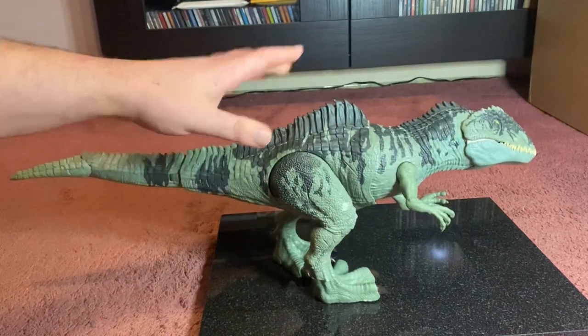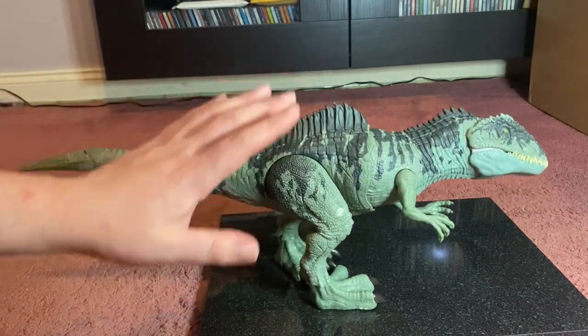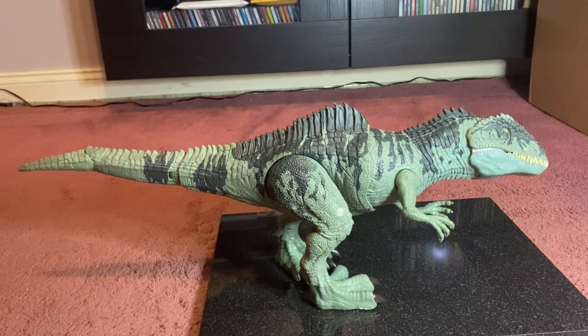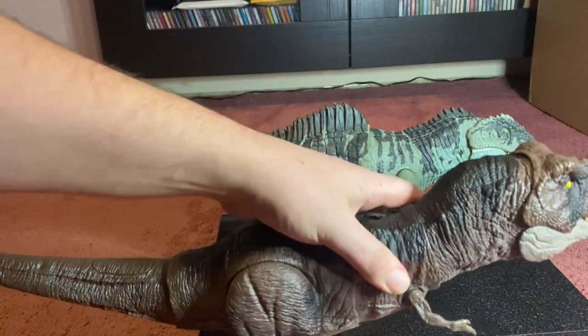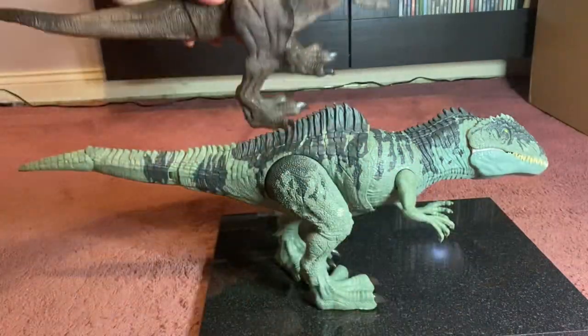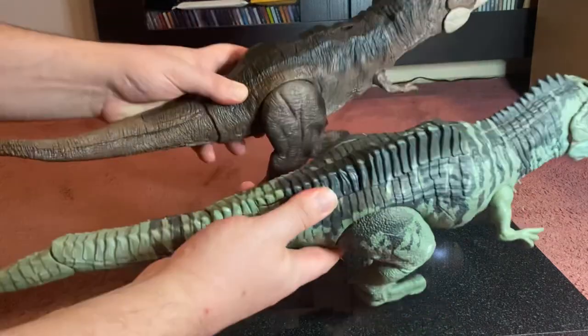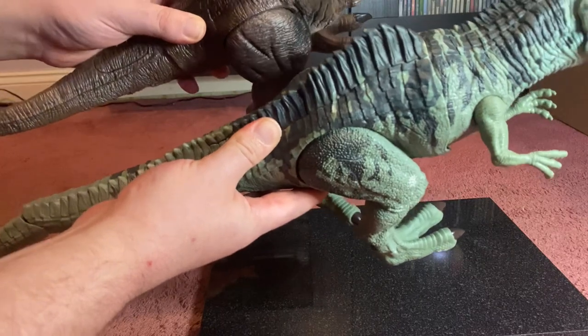Let's take a look at the features. First, I think it'd be better to use something for scale, so let's get the Thrash N Devour T-Rex for scale here, because that's the line he fits. As you can see, both figures are actually roughly the same size — I would say the Giganotosaurus is just ever so slightly longer.